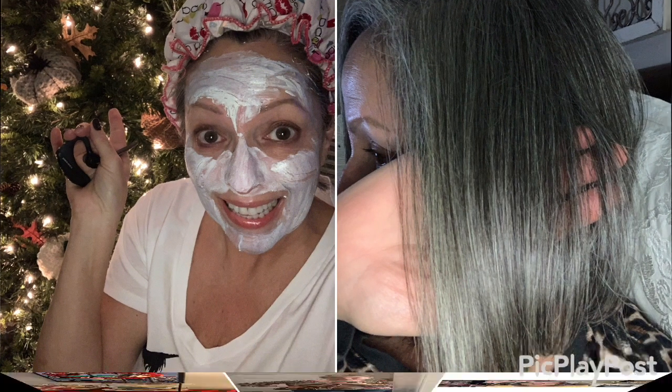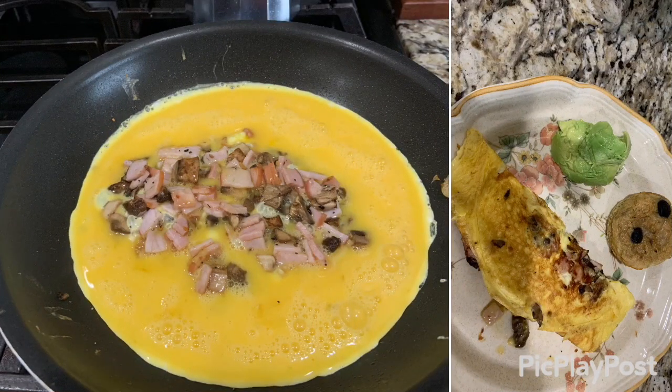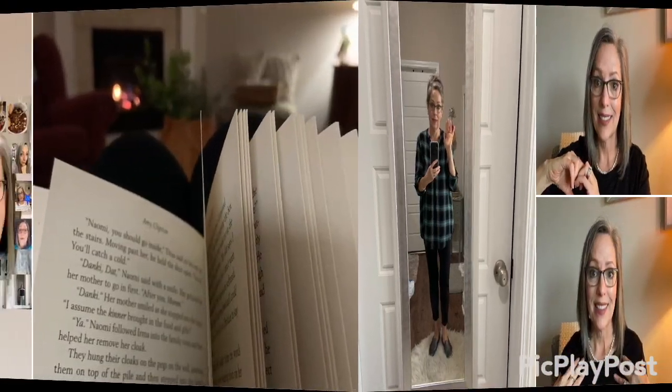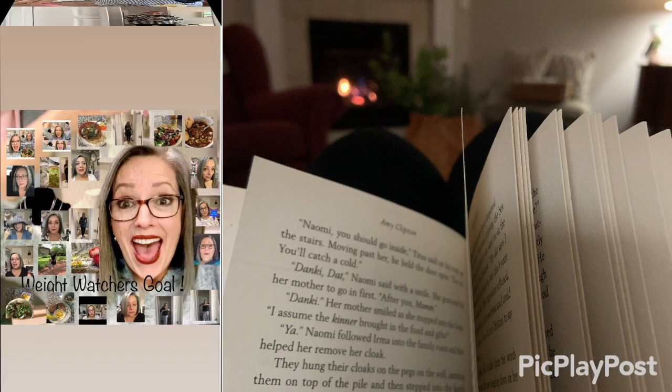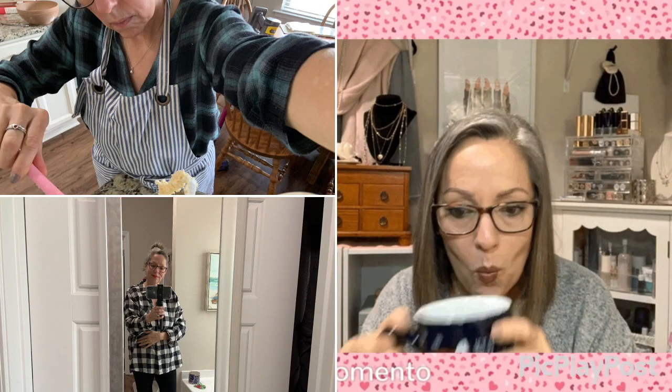Hi everyone, welcome! On this channel, we talk about face care, hair care, things we like like food and purses — oh, did I mention food? Outfits of the day, pearls, good books to read. We share our successes and it's just a great overall coffee clutch. I hope you'll join me, and a big heartfelt thanks.